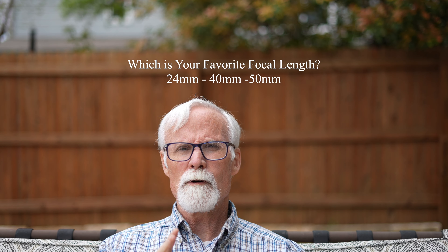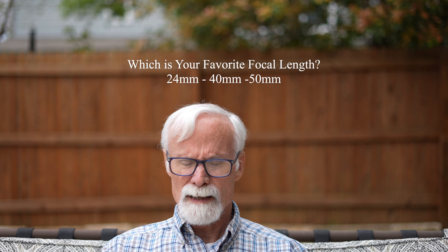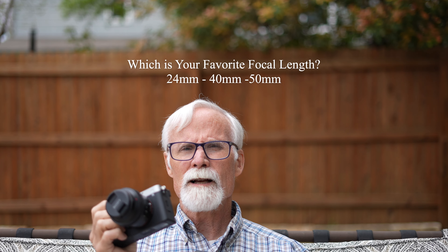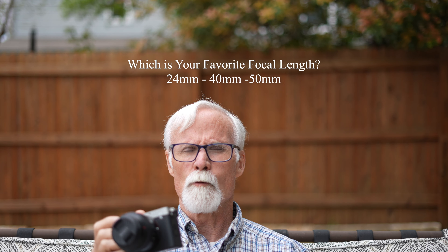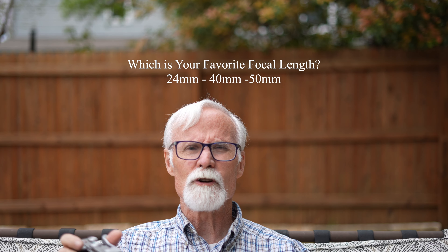I'm doing two formats. I'm filming this in 4K 60 — the A7C only does 4K 30 — but I'm also filming in high definition 120, and then I'm going to compare the footage altogether.